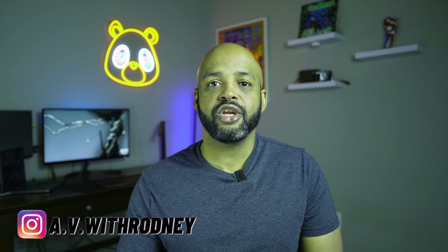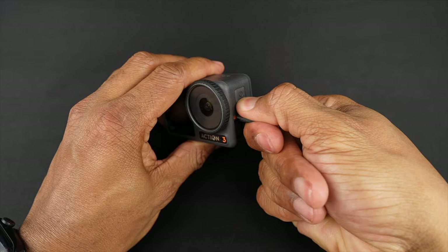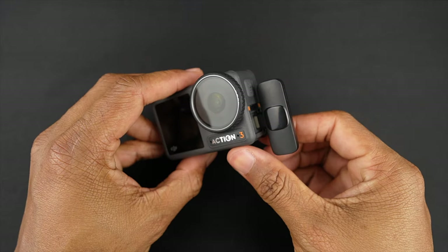One feature that separates the Osmo Action 3 from the GoPro is the ability to directly connect an external mic. With the GoPro you have to buy the Media Mod and that's $80. With the Osmo Action 3 you don't need any extra equipment. All you need is a Type-C mic to connect directly to the camera, or if you have a mic that uses a 3.5mm jack you can get an adapter that turns it into a Type-C connection.